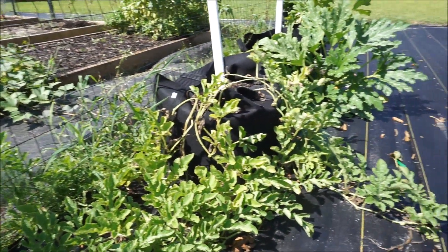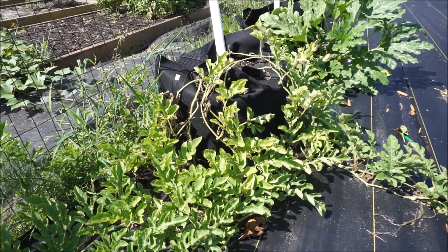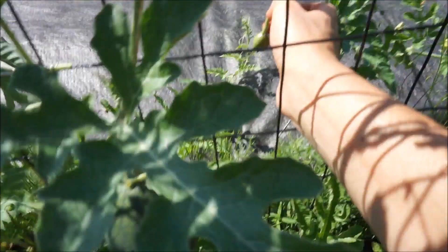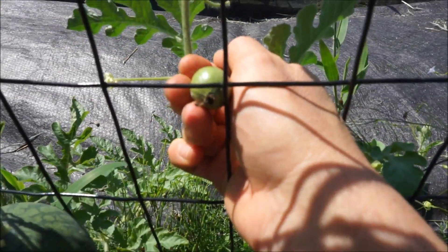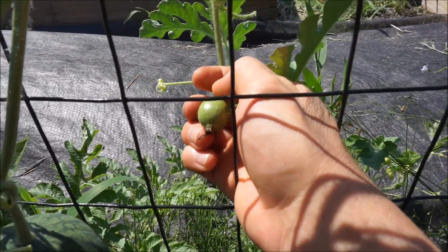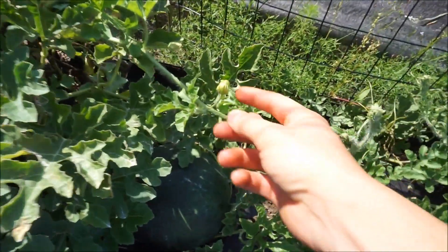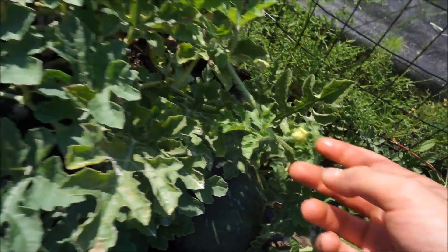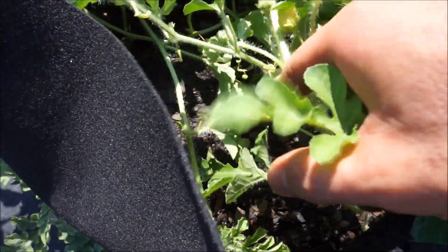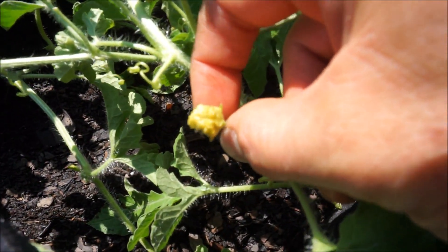Fun fact: watermelon are a cucurbit — they're in the same family as cucumbers, squash, and pumpkins. With watermelon there is a male and a female flower. When watermelons first form, you can see that little end right there — that was at one point a flower. Every single female flower has a little tiny watermelon attached to it. Then there are male flowers, which are strictly pollinators. The overwhelming majority of flowers on your watermelon, cucumber, and squash plants are going to be male flowers, and they open to release their pollen.